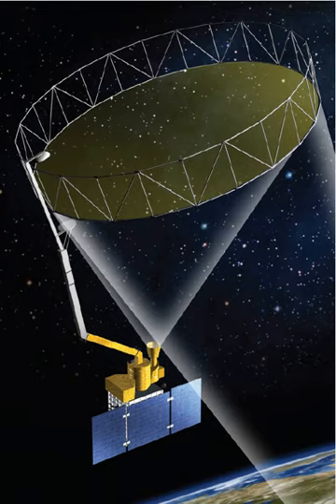The active and passive sensors provide coincident measurements of the surface emission and backscatter. The instruments sense conditions in the top 5 cm of soil through moderate vegetation cover to yield globally mapped estimates of soil moisture and its freeze-thaw state. The satellite carries two scientific instruments — a radar and a radiometer — that share a single feed and deployable 6 m reflector antenna system that rotates around the nadir axis making conical scans of the surface. The wide swath provides near-global revisit every two to three days.